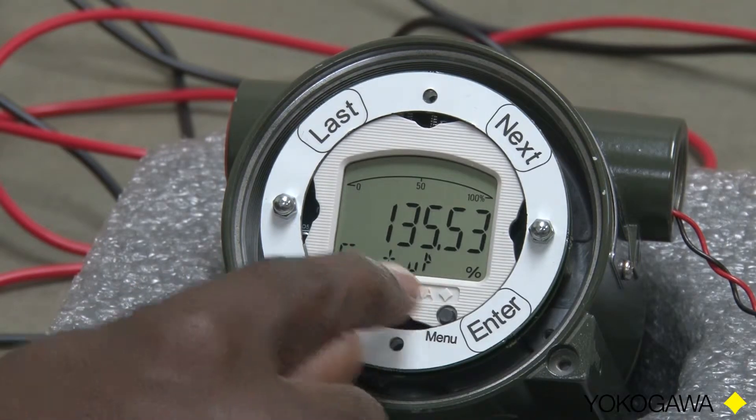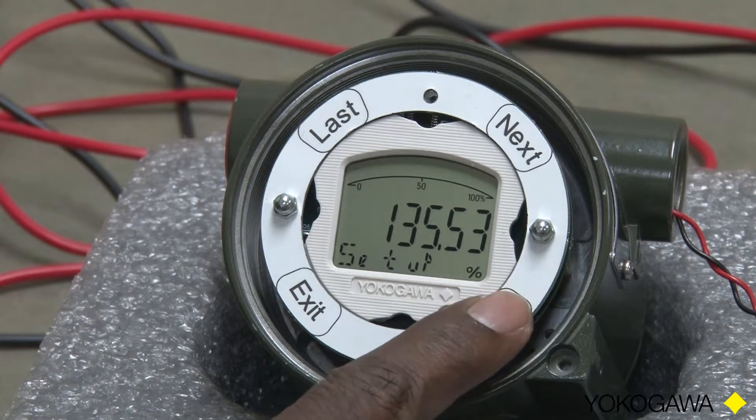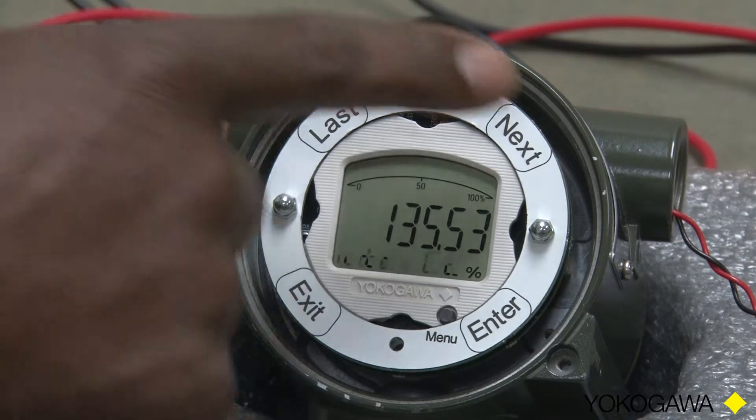So at this point, we have Setup showing. That's what we want, so we will press Enter. When I say press Enter, these are all touch buttons, so we are really touching — there is no pressing. Now the display is scrolling Calibrate across it.